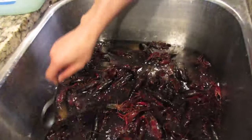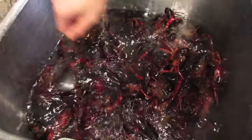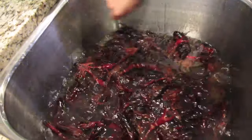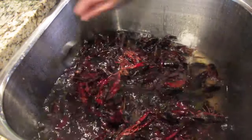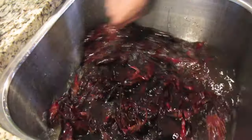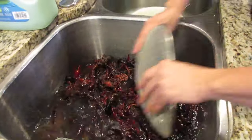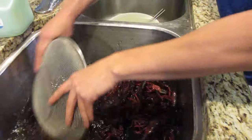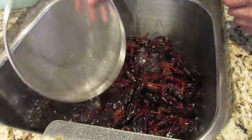This crawfish has been sitting in this tub of water with salt in it. I'm trying to make all the crawfish throw up all the dirty stuff that they've been eating. They've been cleansing for about an hour in here. What I'm going to do is just stir it around to make sure all the dirt is off of it. Right now I'm just swirling it around to make sure all the crawfish is clean. I'm going to drain the water out of it. This batch of crawfish is not that dirty — you can see how the water is kind of clear.